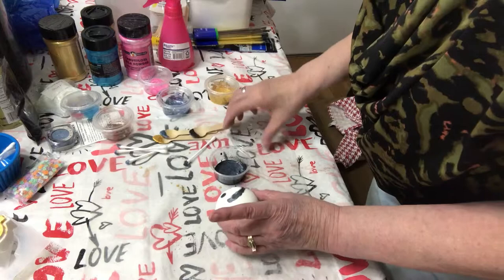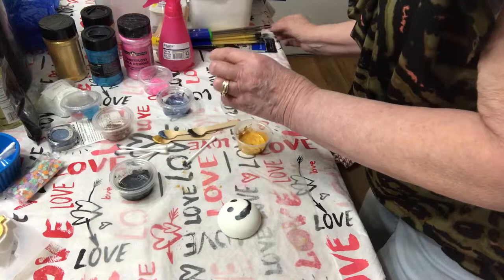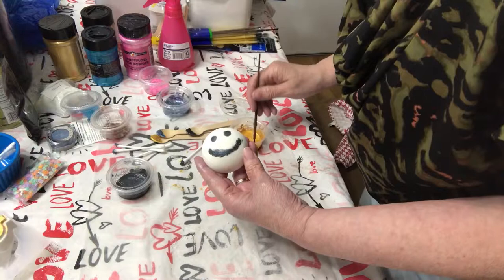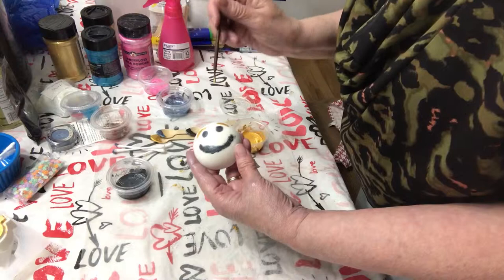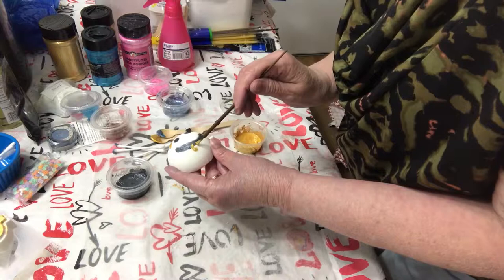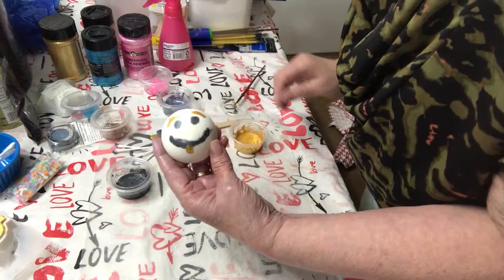And we will... do a little bit of eyebrows there, and maybe give them a gold tooth. And then you have my beautiful design. You can let me know whether you like it or you think it's absolutely terrible.